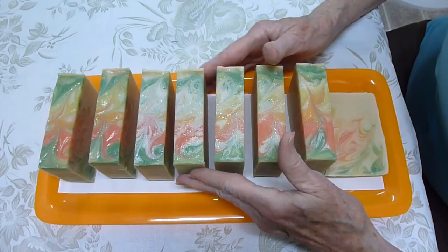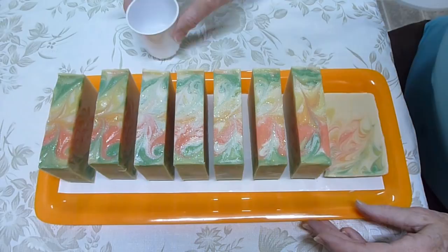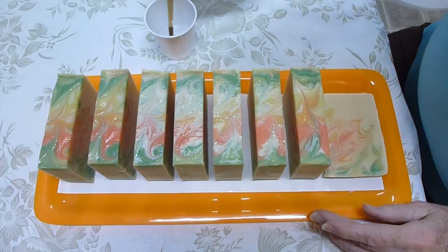This is just one way. A lot of times I just turn them over and run them under some cool water in the sink and wash it off with my hand. Today I'm using 90% rubbing alcohol with a sable brush and I'm just brushing the alcohol on top of the soap.